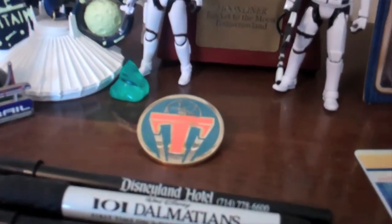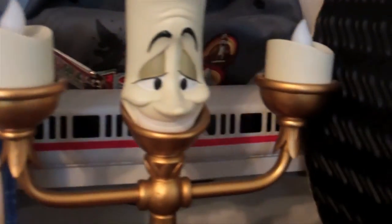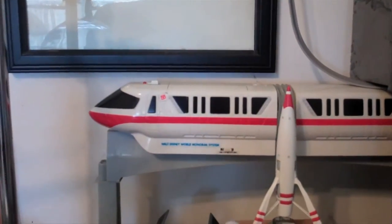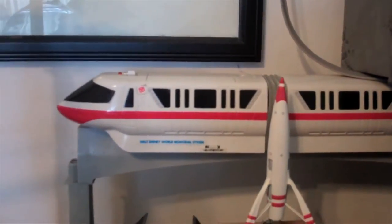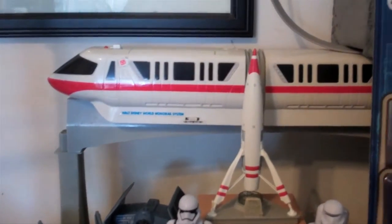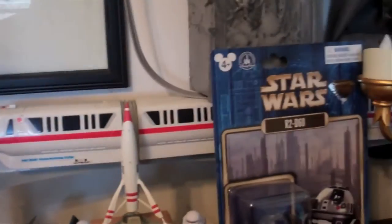Here is the Mark V monorail toy that I have from many years ago — I got this when I was 13. Interestingly, this says it's the Walt Disney World monorail system, but I got this from Disneyland. It was around 50 bucks. I believe I got the Mark VII monorail for about 50 bucks as well. This says Walt Disney World but I got it at Disneyland — I don't know why they labeled it that. It's got five cars — it doesn't have six like the other monorails at Walt Disney World.